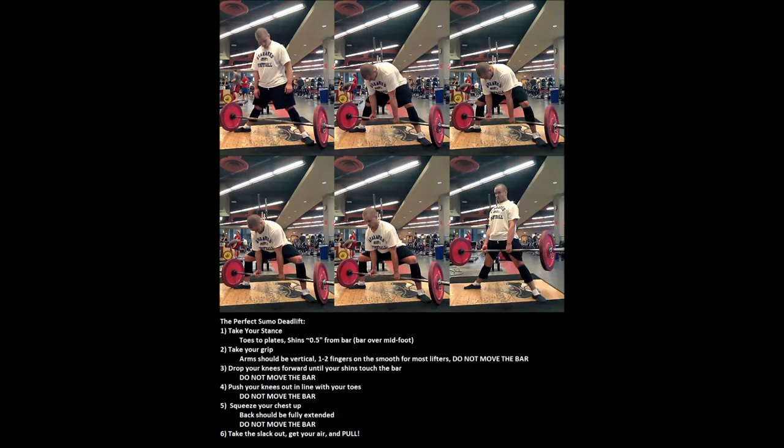Sumo is supposed to be so much more technical than the conventional deadlift, but the truth is a lot of people just don't use technique on the conventional deadlift — and you can't get away with that on sumo. Realistically, they're both technical movements and there's not a tremendous amount of difference between the two. That said, there is at least one really important difference in the sumo deadlift setup, and one really important difference in the sumo deadlift execution. Here we're going to focus on the setup.